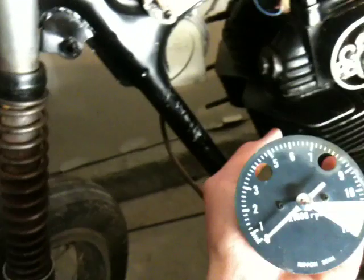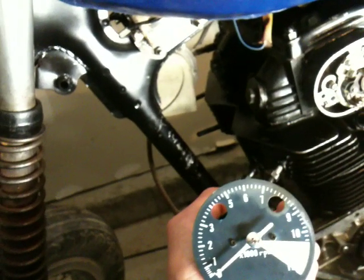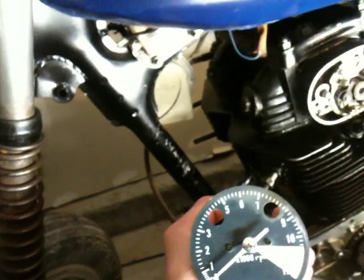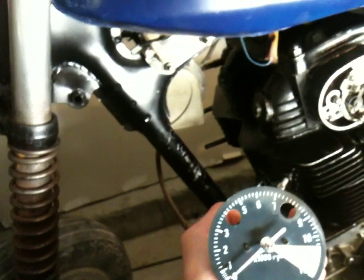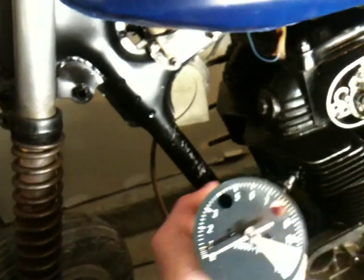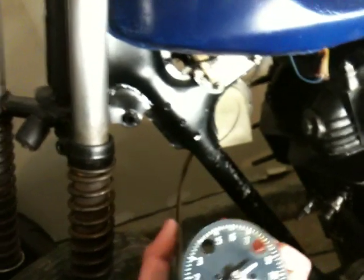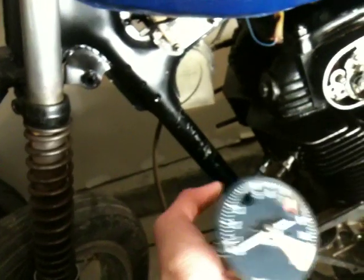A tachometer is very useful, especially for tuning a bike and when you're first learning how to shift at the correct time. I can do it by just listening to how the engine is revving and when to shift, but if you're starting off and you've never ridden a dirt bike or anything like this, this can be a helpful tool.